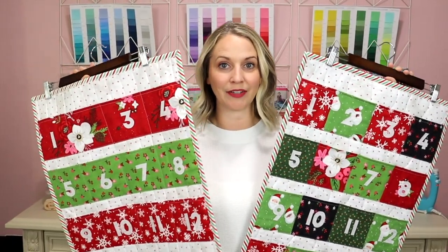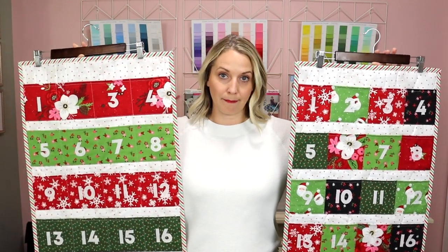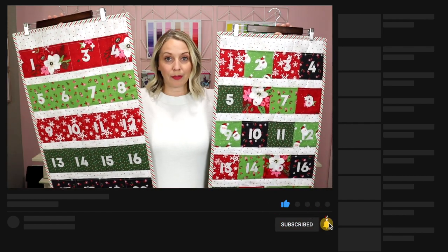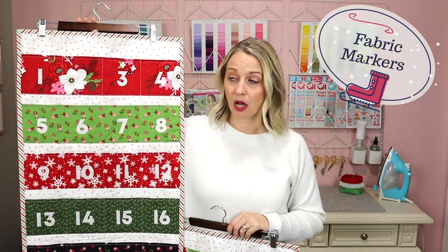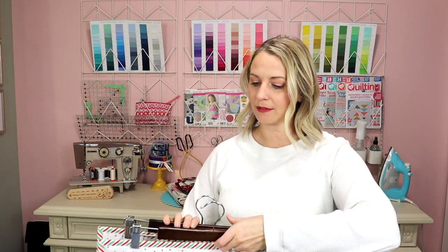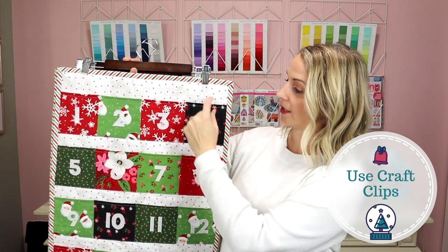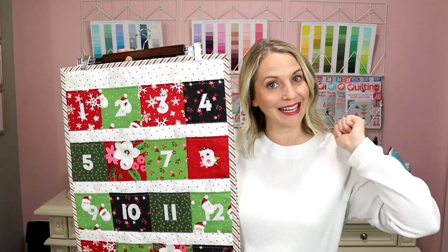The next thing to know about these Advent calendars is that I did the numbers on all of the pockets by appliquéing them — but if that is too much for you, I am a beginner sewing channel so I thought of you beginners. You don't have to appliqué numbers onto your Advent calendar. You could go buy fabric markers — I'll link to a few in the description — and just hand write onto each individual pocket. Or another option I've seen on Pinterest: people use little clips and write numbers on pieces of paper, then clip the number to each pocket with adorable little craft clips, which I will also link in the description.